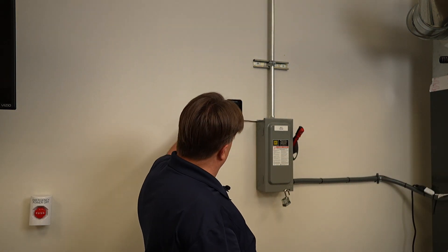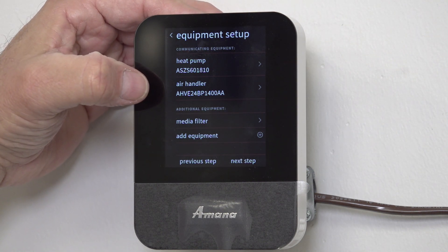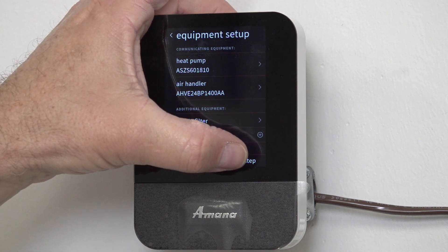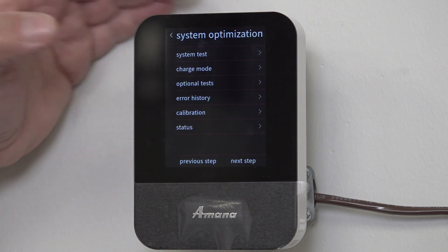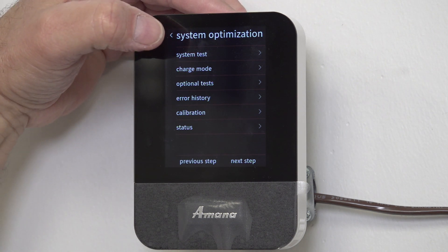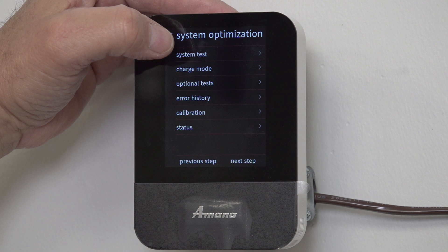I can see my heat pump and my air handler, so I know those are communicating. I'll hit 'Next Step,' and it's going to say 'Systems Test.' Let's go in there and run the systems test — if you don't run a systems test, the system will not operate.